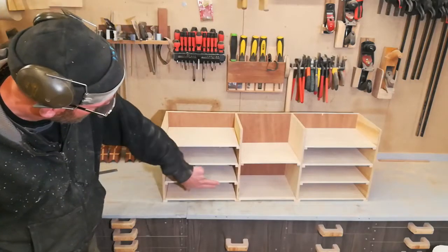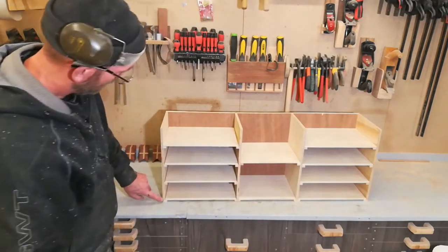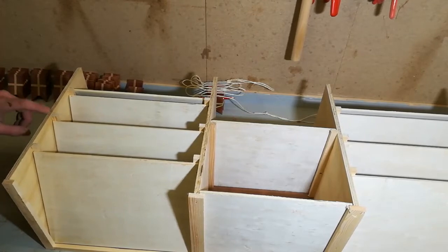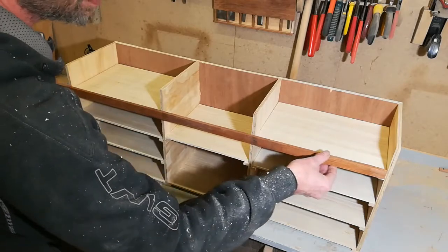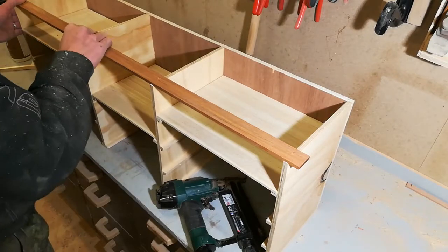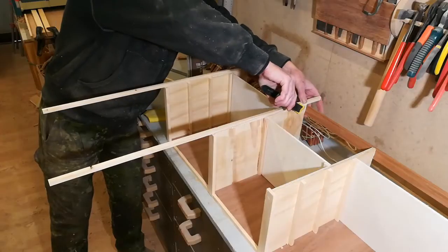Now I need to edge the shelves, but before I do that I want to put edging on the box itself. I don't want to fire nails into the front — they're just unsightly — so I'll simply glue the edging on. While the glue dries on the edging I can work on the edges for the shelves. I'm going to use strips of wood to edge the shelves, and if I use a similar strip on top with the edging going on the outside it will tie everything together nicely.